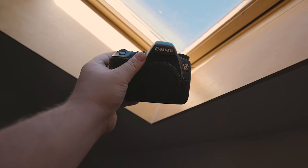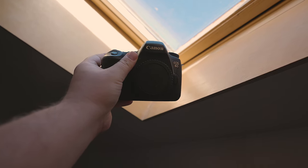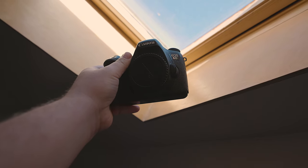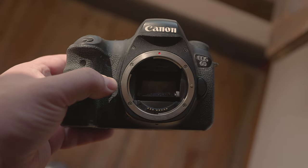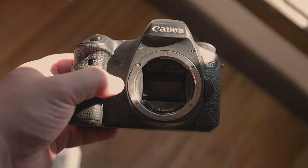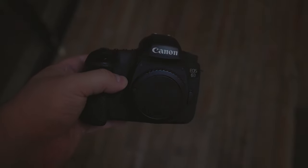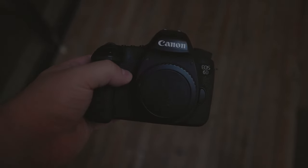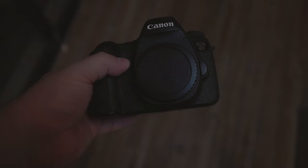The kind of lenses that you can use on the 6D will also produce different results, allowing you to capture subjects at great distances, shoot portraits with beautiful blurry backgrounds, and more. The size of the 6D sensor will also allow in more light, thus producing cleaner images. Even when it comes to video, technically a newer iPhone can beat the 6D, but if used right, the 6D will outperform the iPhone 99 times out of 100, if you know what you're doing.